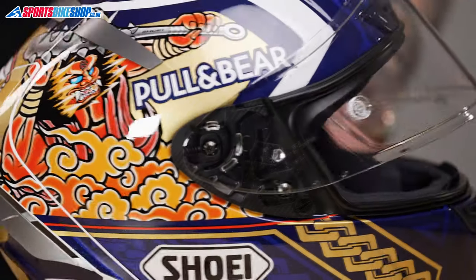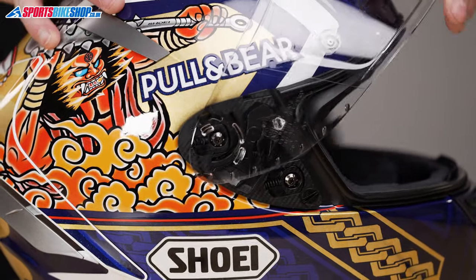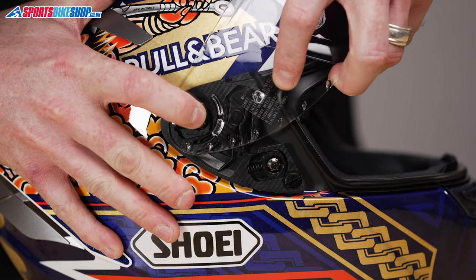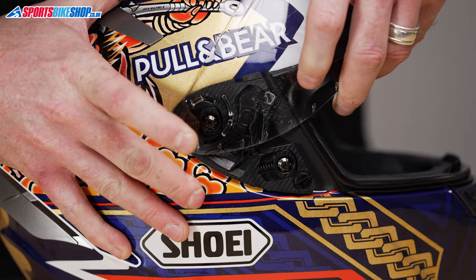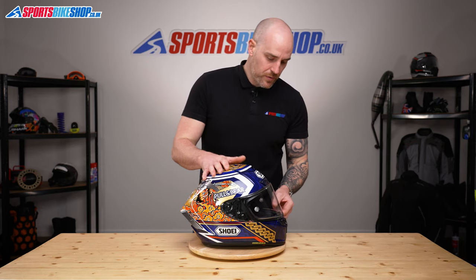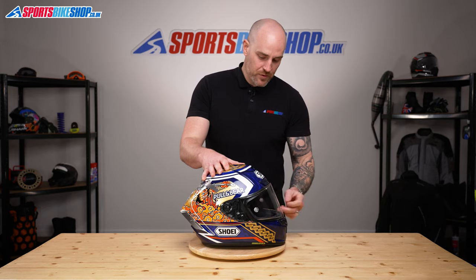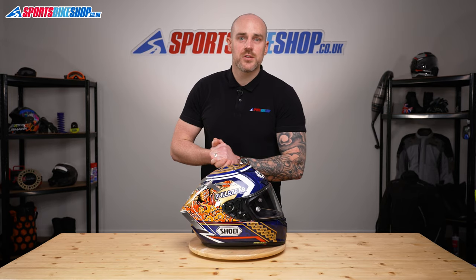So we'll do the same on this side. Make sure the visor is fully open. Just locate everything in place, slide the whole thing forward — clicks in. Just open and close it, make sure you've got a good visor seal, top and bottom, and there we have it. That's how you change a Shoei CWR1 visor.